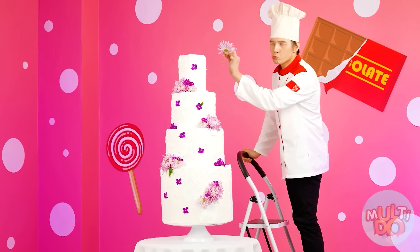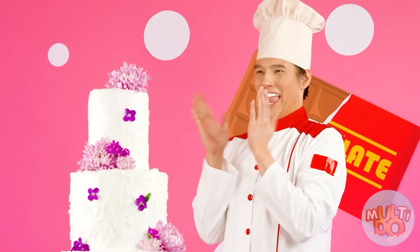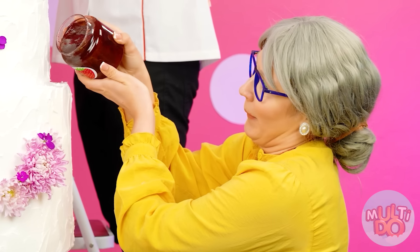Whoa, just look at what a big, beautiful cake I've made! So good. What's going on down there? What kind of fool did this? Who makes a cake with flowers? It's disgusting.